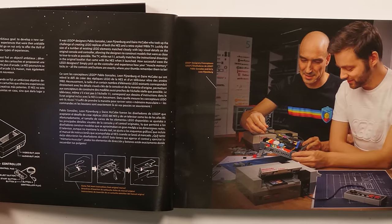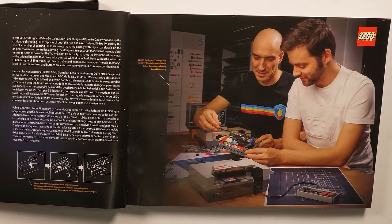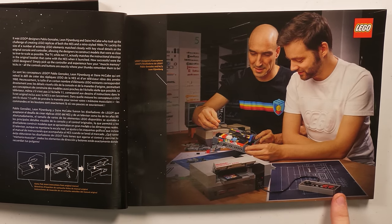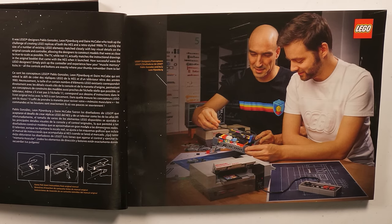It was LEGO designers Pablo Gonzalez and Leon — Leon, why is your name so weird? It's got like a P and a J? He's just gonna be Mr. Berg. There's another person — I don't know if it's a guy or a girl, but they're not in the picture over here, so obviously they weren't that important. But they took up the challenge of creating LEGO replicas of both the NES and a retro-styled 1980s TV.